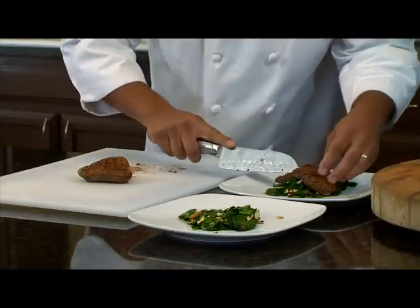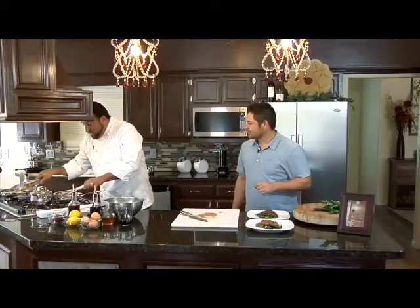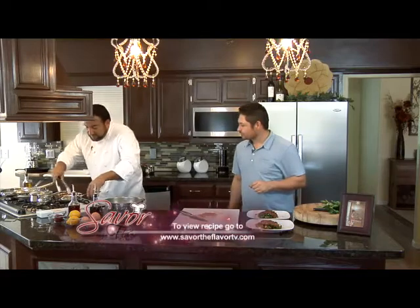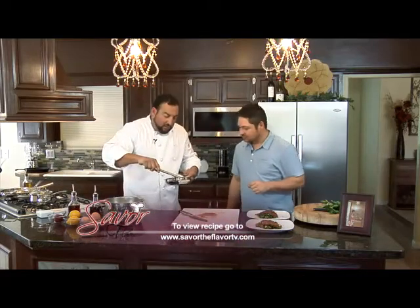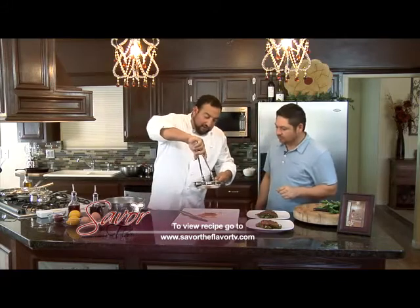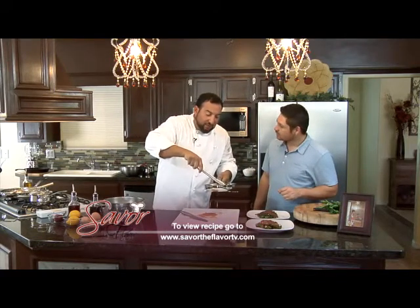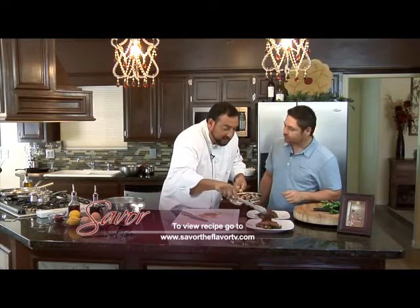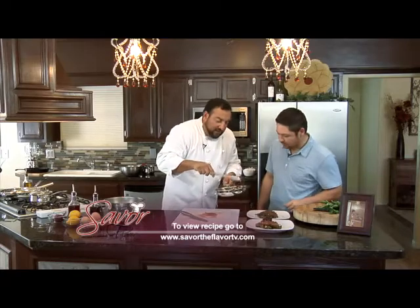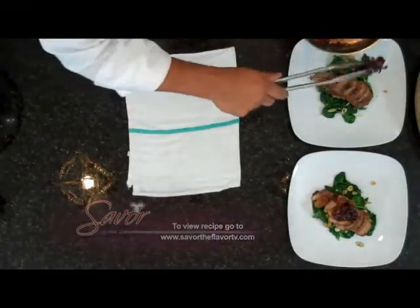We'll just sit this over the top here. Look at that — beautiful. We're going to take these caramelized onions. Although you see some liquid in there, we don't want to put all that. I'm just looking for the caramelized onion for the contrast of flavor. That's going to be a nice savory duck with the spices we used. We put honey in this, so it's going to be nice and sweet — a perfect contrast to the savory duck.